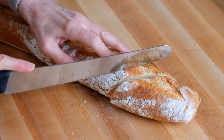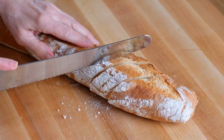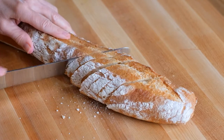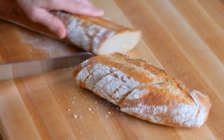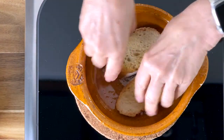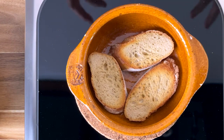Now grab a fresh baguette, cut off six half-inch slices, pop them in the toaster, and get ready to line a classic Spanish cazuela dish. Add the toasted pieces of baguette to the bottom, because we're going to have an incredible amount of garlicky shrimp-flavored olive oil juices going.